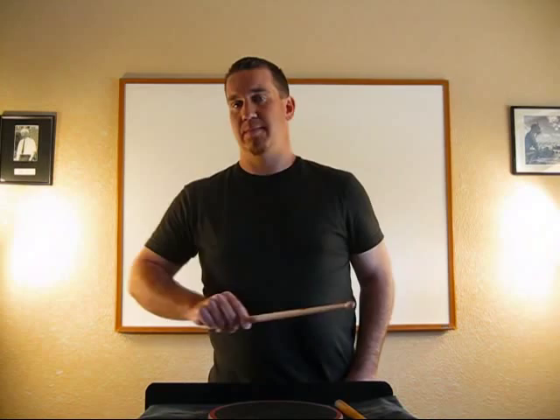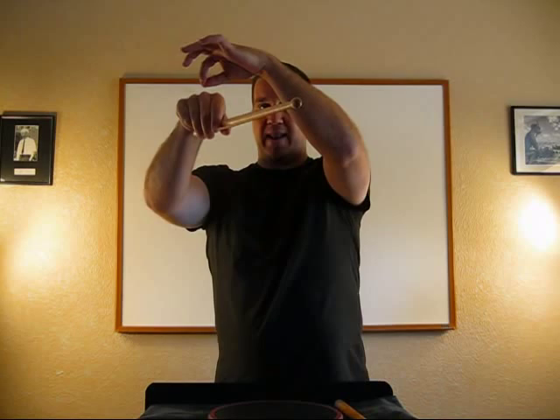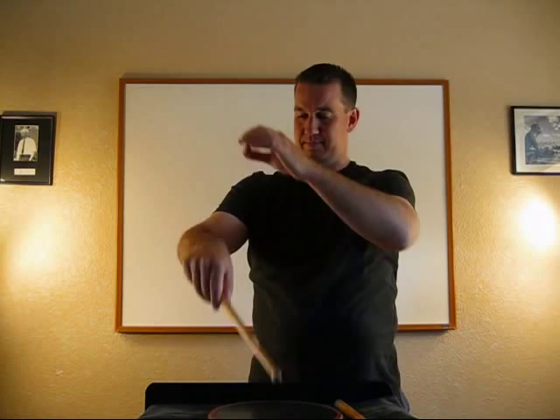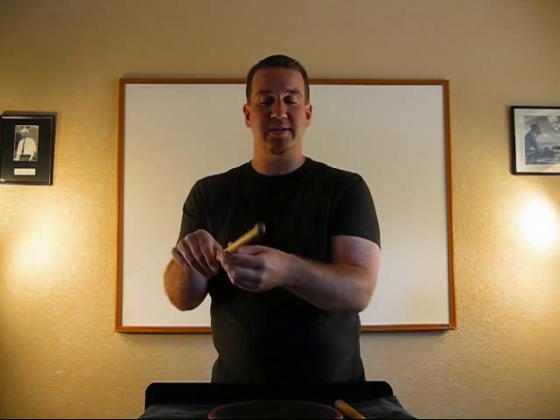Next thing we're going to do is a right multiple bounce. We're not going to move our wrist this time. Set it up the same way, then take your arm straight up as though a marionette string pulls it up. When I let go, my arm's going to fall down. Once the stick hits the drum, my arm stops moving — I just let the stick bounce around. That's one of the reasons we have this opening, so the stick can move around without my hand doing all the work.